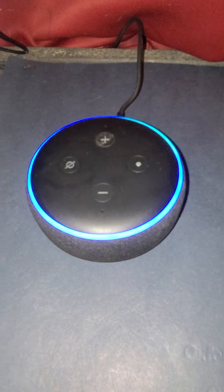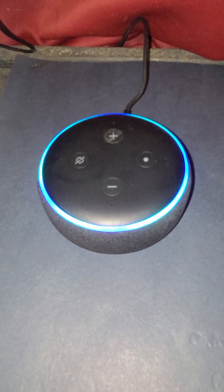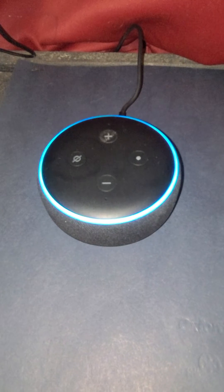Thank you. Alexa, outside temperature? — Whoops. There you go, you can see it responding.